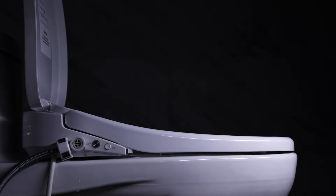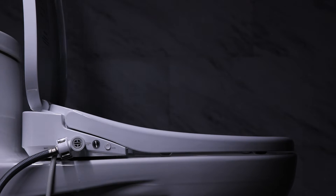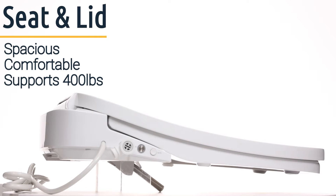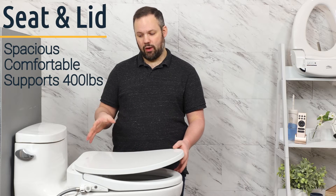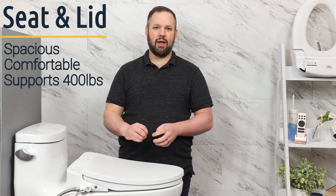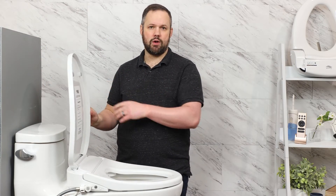The Econova looks the least like a bidet seat of practically any seat on the market because of how sleek and classy it is in the back. This also means you get more sittable space to work with. When the lid is down you have a sittable lid, and because of how sleek it is in the back the lid can actually support 400 pounds — the most of any sittable lid on the market that we're aware of. The seat itself also supports 400 pounds, so you have a very high quality, very sleek unit all built into one.